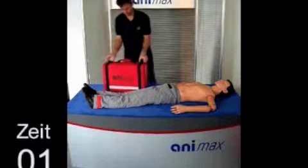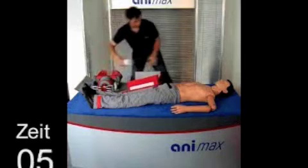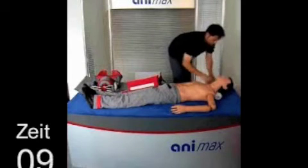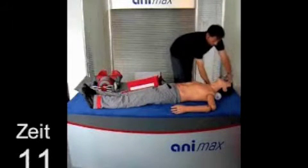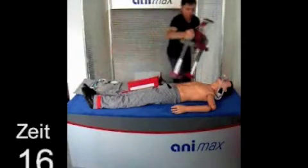It takes about 15 to 20 seconds to put the Animax on. First you put the spiro set on for ventilation. Set the patient's head on the overstretched pillow. The mask's hoops are hooked into the overstretched pillow to fix the mask securely. Then you put the Animax on the person's body.